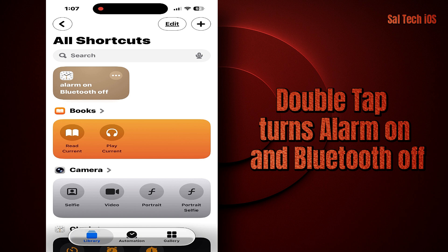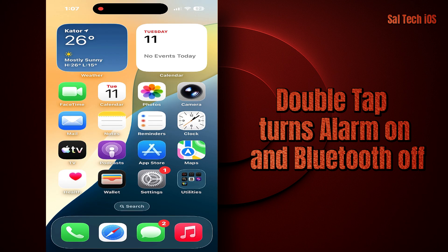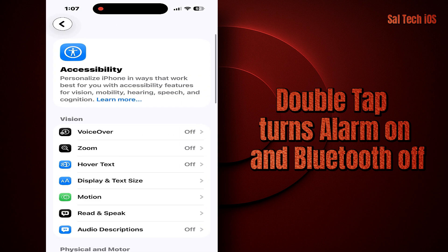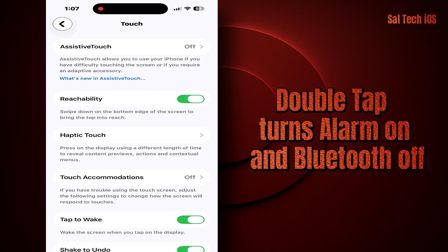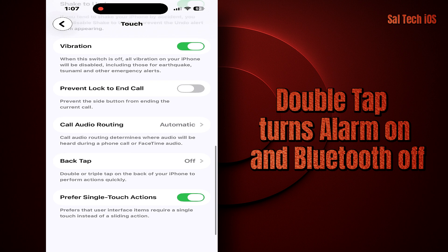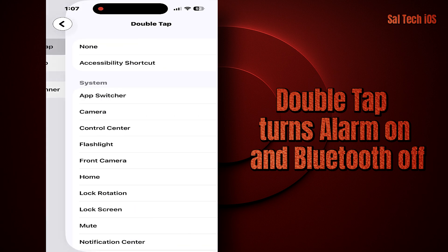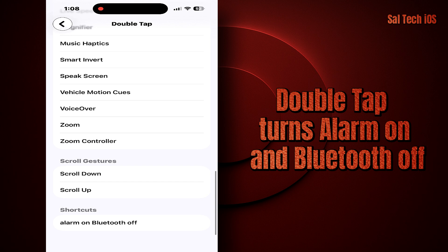Tap Done to save it — you've now created a ready-to-use shortcut. Go back to Settings, tap Accessibility, Touch, Back Tap, and choose Double Tap. Scroll to the bottom and you'll see a section called Shortcuts. Find the shortcut you just made — 'Alarm on Bluetooth off' — and select it. That's it.